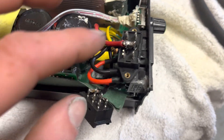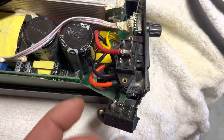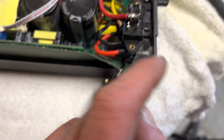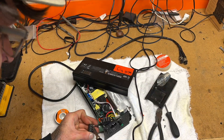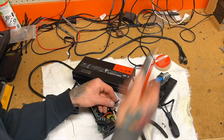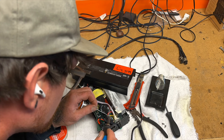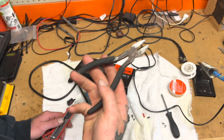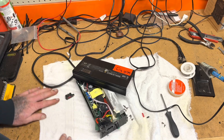I got the positive soldered onto the new switch. I'm doing one wire at a time so I don't get them mixed up. Now I'm going to remove the black one off the old switch and put it on the new switch, get things installed, and get this thing turned on. I also ended up using some wire cutters and a razor blade — adding those to the tool list.